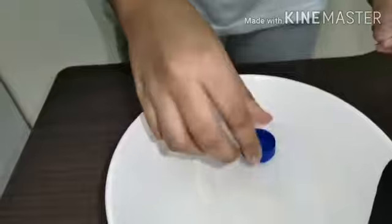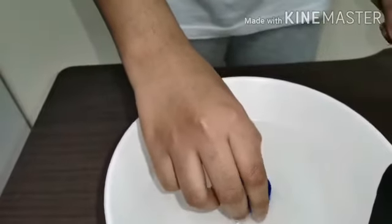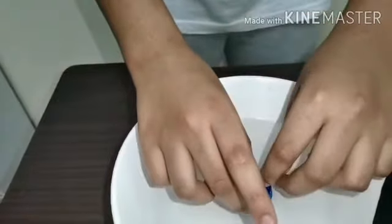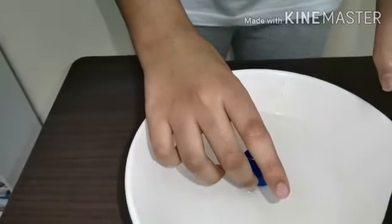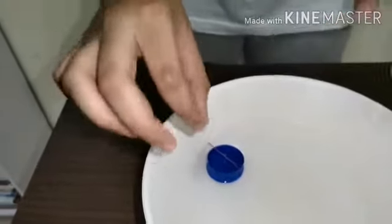place the bottle cap in the middle of the water. Take the needle and place it in the middle of the cap, and wait to see where it goes. All right, stop there.